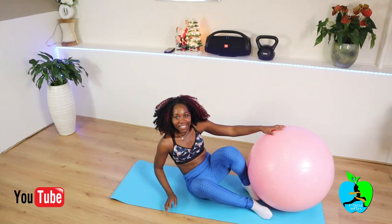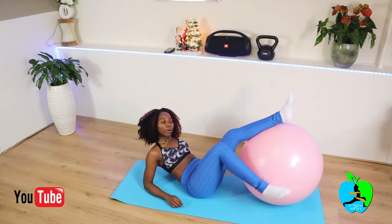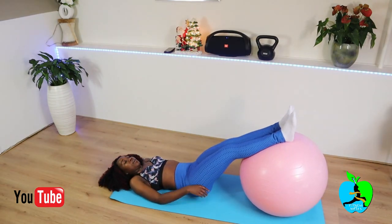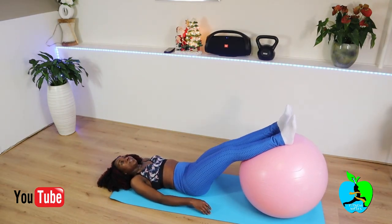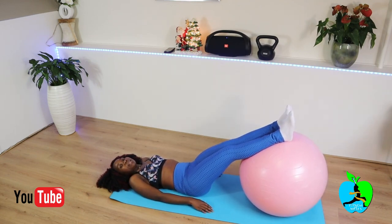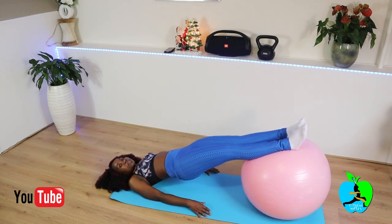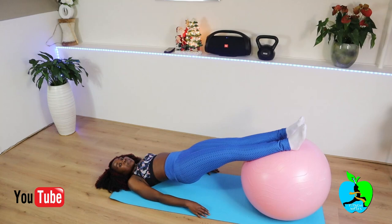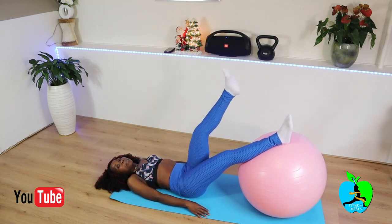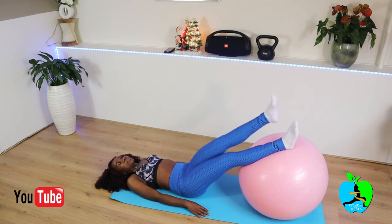Now we're gonna get down onto the mat. For this next exercise, you're just gonna get your feet high up onto the ball like that. Once you have stability, you're gonna want to lift your butt up. Each time you lift the butt up, you're also going to take one of your legs up like this — and then lift up.